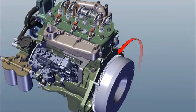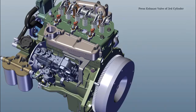Rotate flywheel anticlockwise. Press 3rd cylinder exhaust valve. Do tappet setting of 2nd cylinder.